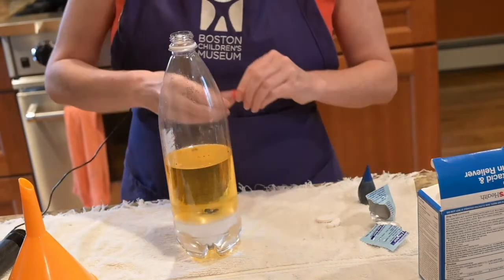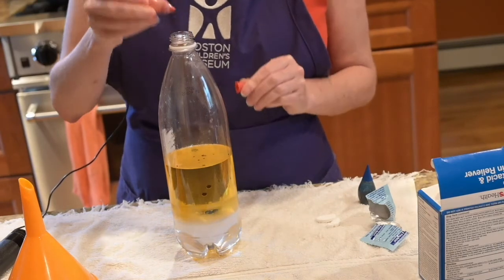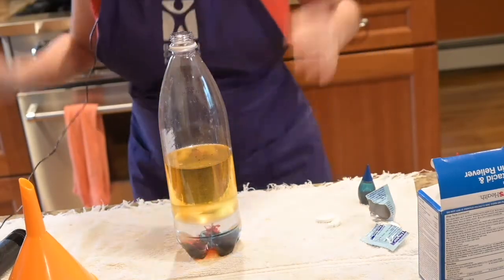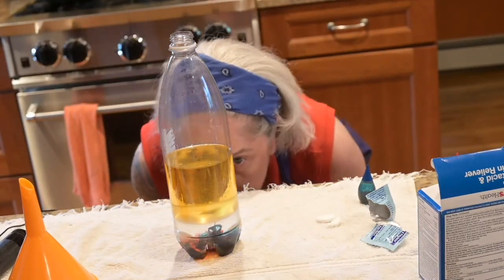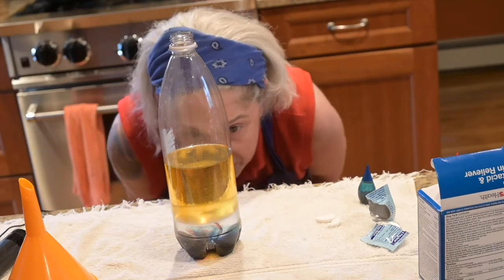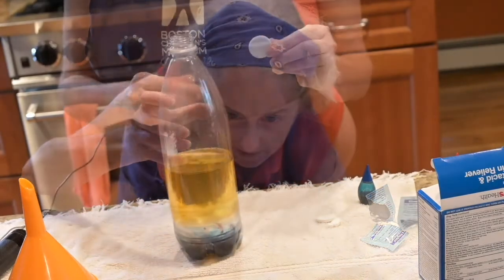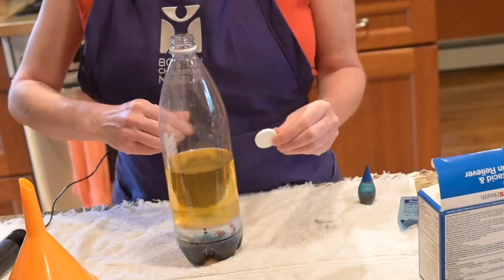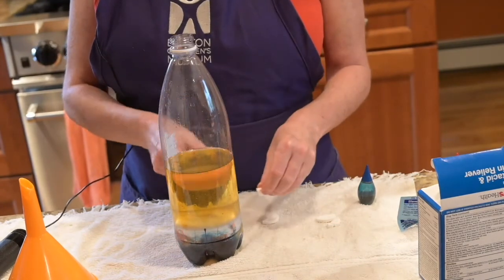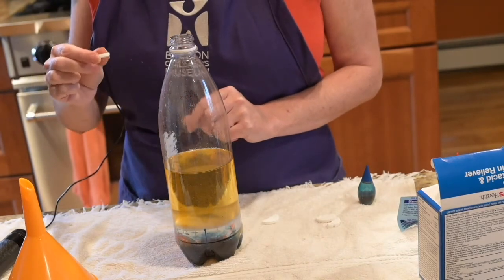Notice what happens as the food coloring moves through the oil. The food coloring has fallen through the oil and is now mixing with the water. Take an Alka-Seltzer tablet and break it up into a few pieces. Drop one in. What do you think will happen?